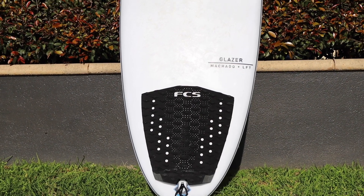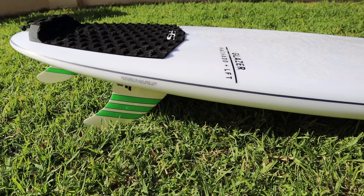Hey guys, welcome back to How to Rip. We make surfing tutorials to help your surfing progress. We also talk about surfboard selection, and today we're going to talk about a new surfboard on the market — a high performance fish which is the evolution of the Seaside, by Machado Surfboards.